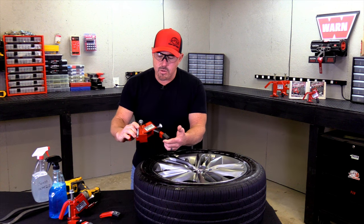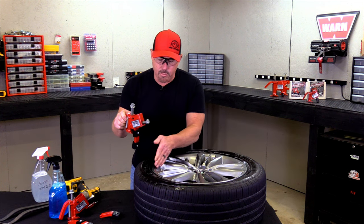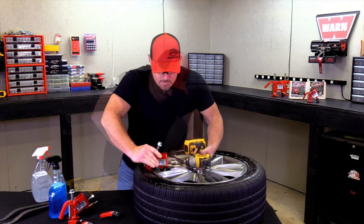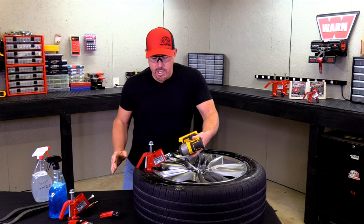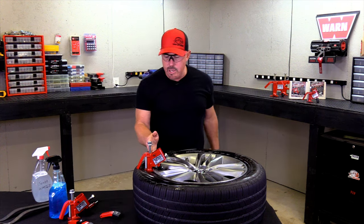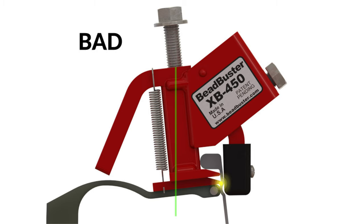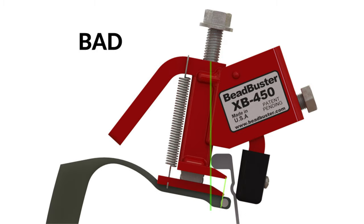Take your Bead Buster XB452 with the long arm, because this is a contoured wheel, and push it down in here. Then take your clamp and run it in there. You'll want to make sure your bead buster is straight up and down — you don't want it pitched too hard one way or the other. If it's back too far, your feet are going to be pushing into the wheel. If it's forward too far, your clamp will come off whenever you put some torque on it.